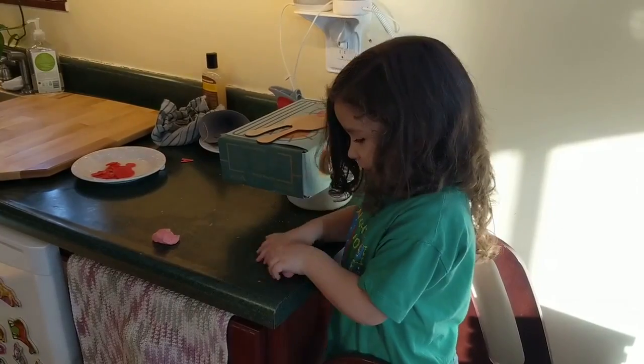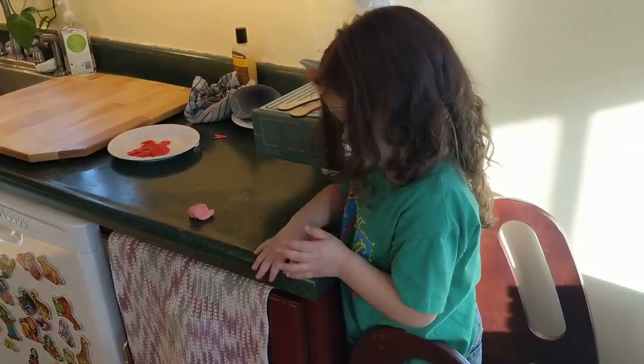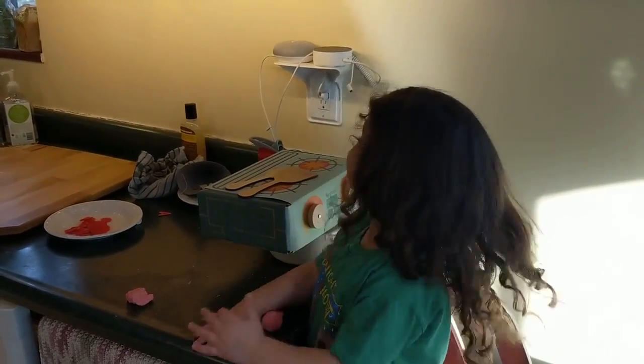I'm making cookie dough. You are. Oh, that's cookie dough? That's not bacon? No. Got it. Cookie dough. Mmm. Are they strawberry cookies? Yeah. Oh, I love it. Google, stop!